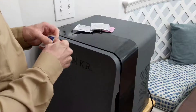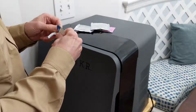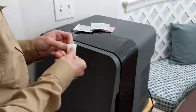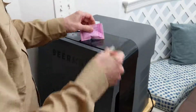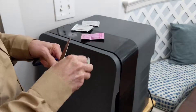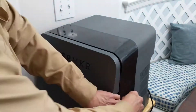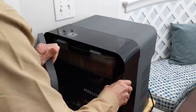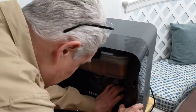It looks like our beer is ready for the next step. I have washed my hands and I'm going to clean everything with the wipes, so we won't get anything in there that shouldn't be in there. I'll open the front and remove the squeeze bar.